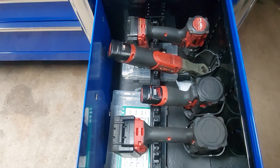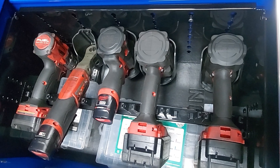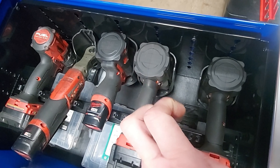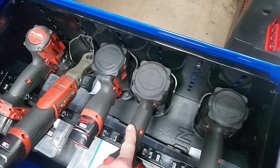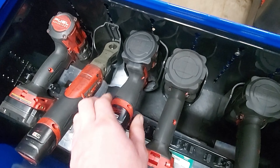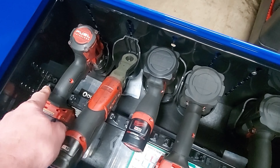And the power drawer — these are all Milwaukee Fuel brushless. Got the half inch drive mid-torque, which is actually quite a bit of torque. Three eighths drive mid-torque — also very powerful. Three eighths drive stubby. Three eighths ratchet. And drill.